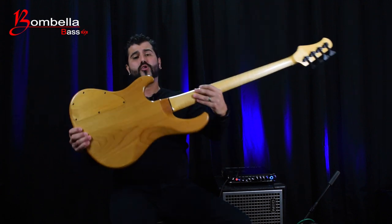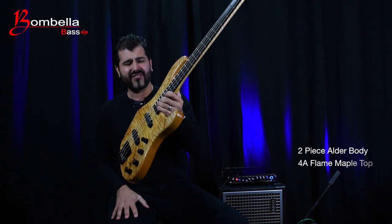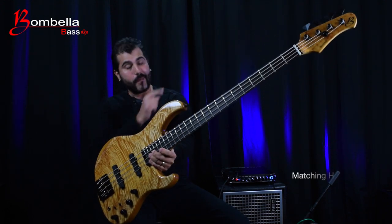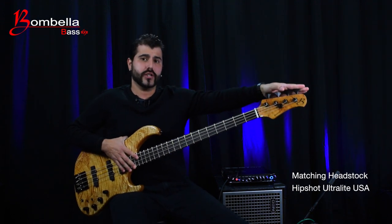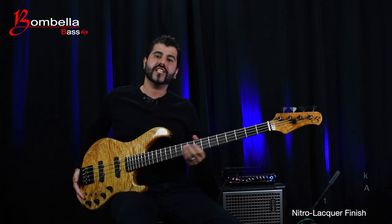It features a two-piece alder body. This bass in particular has a stunning quadruple-A flame maple top which is ridiculously good looking, with a matching headstock. It has Hipshot USA UltraLight tuners, a bone nut, and the classic nitrocellulose lacquer finish.